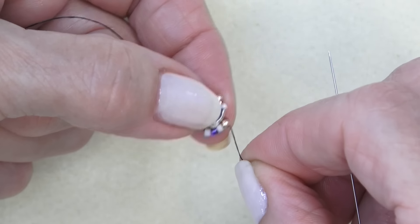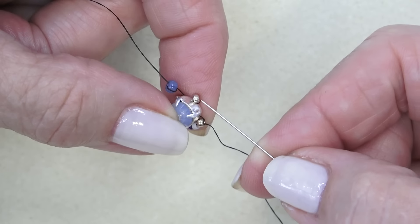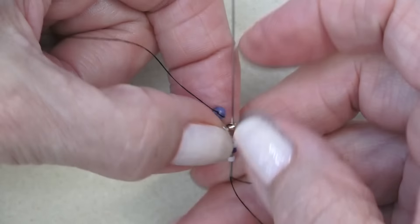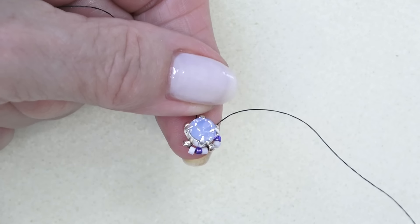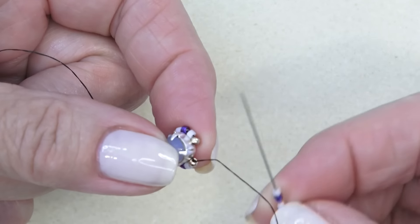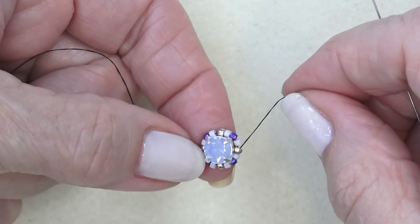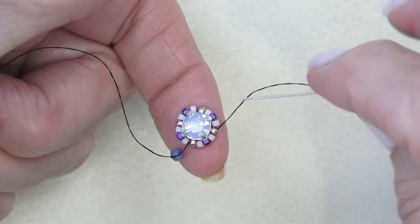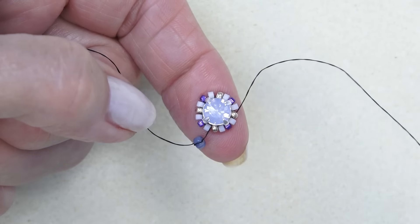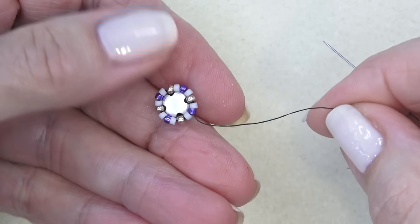I'm going to do that again — the white Delica, the purple, and the white/gray — sewing through the next 11-0. Do that two more times. Coming down to the end, I've got my Delicas on. I'm going to sew through the next 11-0, and now I'm all the way around. You're going to reinforce this — just go through all the beads again — then exit one of the center Delicas of the three you put on. For me, that's the purple one. I've reinforced all the way around; I'm exiting one of the purple Delicas.